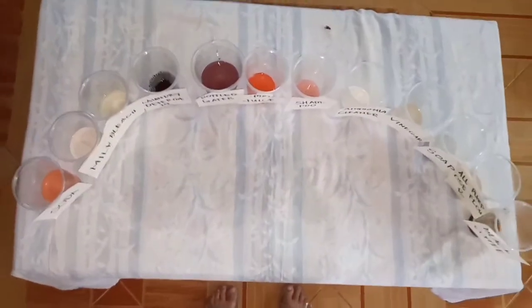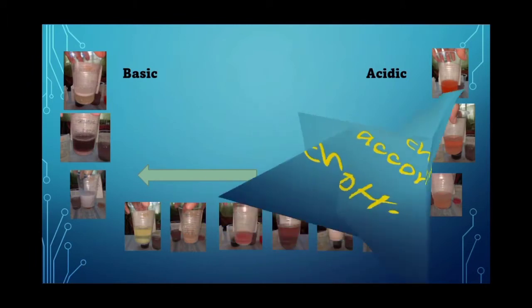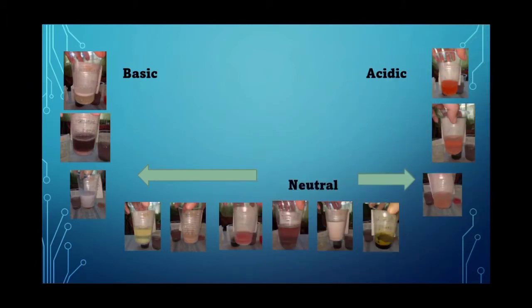Take note of the color change of each solution. Then rearrange the solutions according to their pH, starting from the left with the most basic to the right with the most acidic.